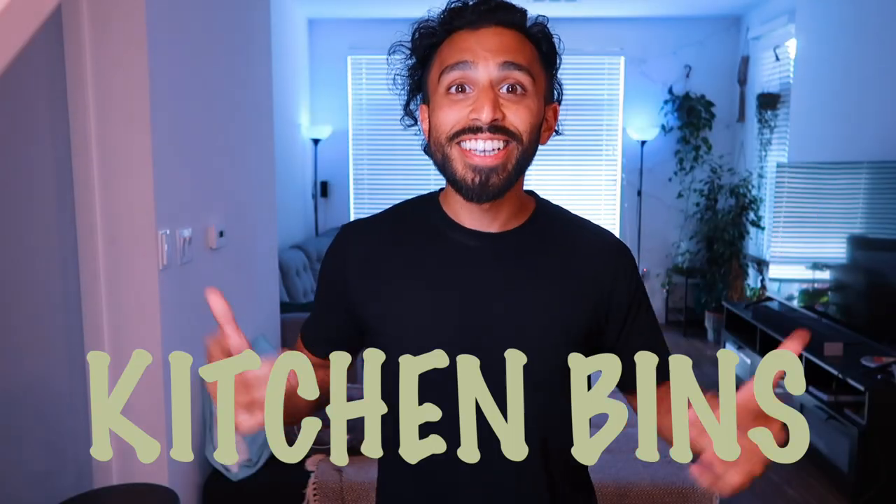It's your boy Kitchen Bins back. We are going to make seven waffle recipes and I'm going to show you why these are so good and why they're so versatile.